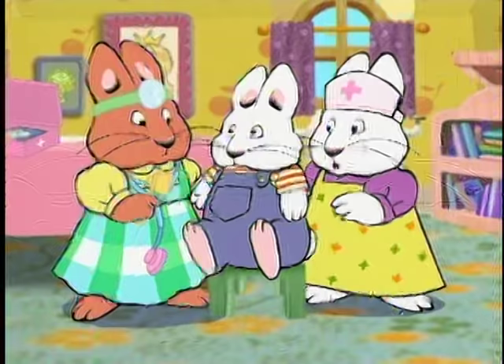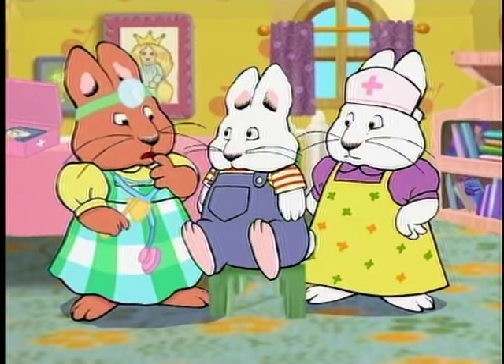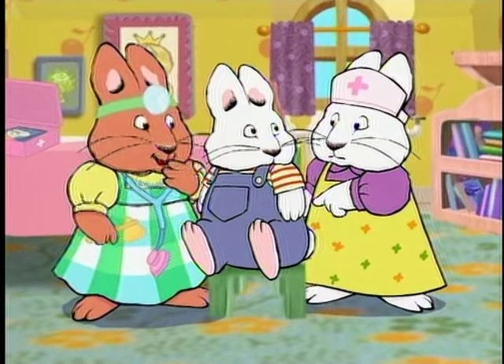Well, what do you think, Dr. Louise? He didn't laugh when we got to this arm. Maybe he's got a broken funny bone. That's just what I was thinking.